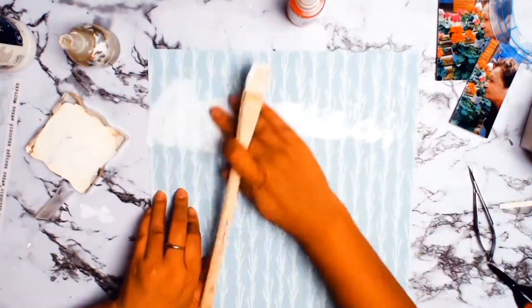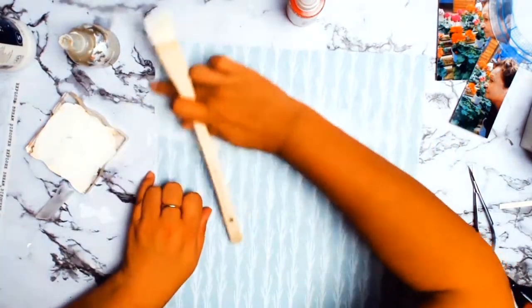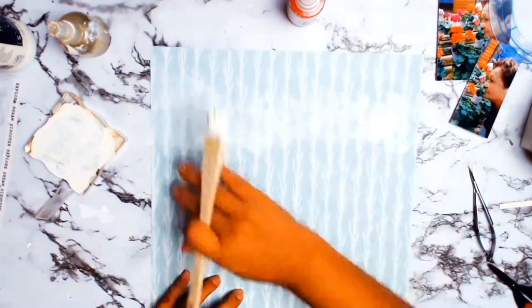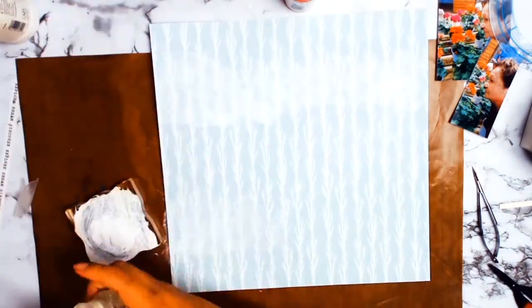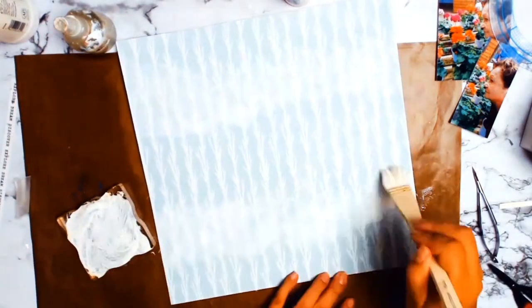I spritzed my gesso with a little bit of water, and the reason why I did that was because I don't want the gesso to be as heavy as it is — this way it lightens up its consistency. It still protects my paper so I can add my mixed media, but I can still see the pattern in the paper and it just tones that paper down.